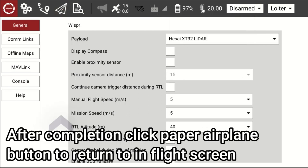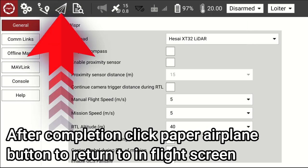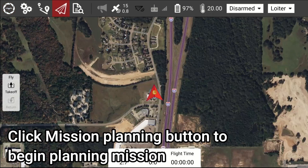After completion, click the Paper Airplane button to return to the In-Flight screen. Then click the Mission Planning button to begin planning your mission.